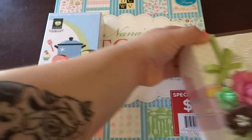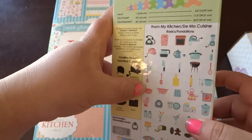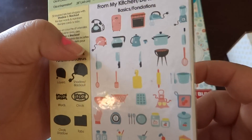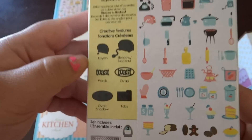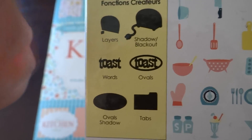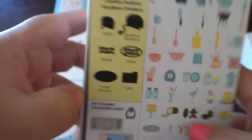Before I show you this mini album, I'll go ahead and show you some of the images from this cartridge. It has a lot of cute classic images from about the 40s or 50s. Then it has all these functions — you got the layers, the shadow, words, and the ovals.